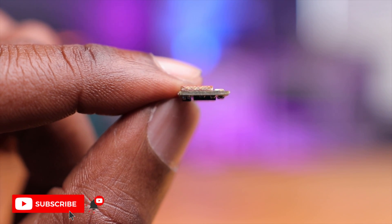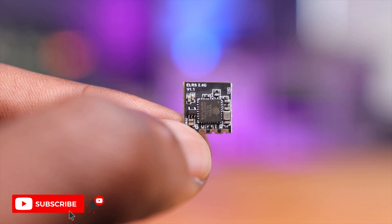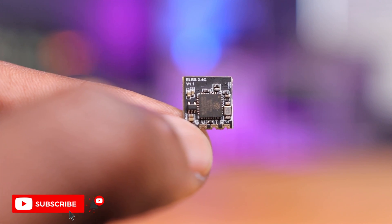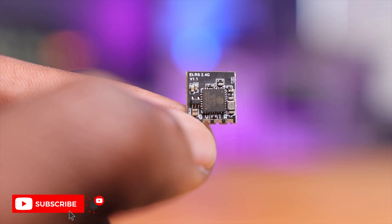A receiver this size makes it really ideal for tiny whoops or even some kind of a freestyle drone, because you're not going to need massive range — ExpressLRS is so efficient and good with its power and range. On the back, the writing says ExpressLRS 2.4G V1.1. So this is version 1.1 — that's very important. This is the second iteration of this receiver and they've made improvements offering more consistency and higher performance.